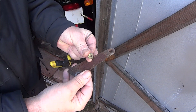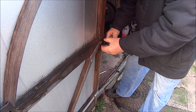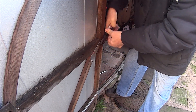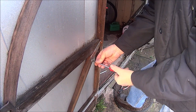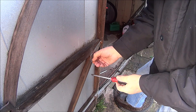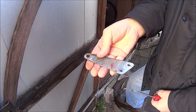Well that's the first one. Let's see if we can do this one with a pair of pliers. Here we go — there's number two. Let's go back into the shed.